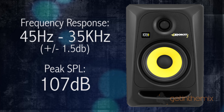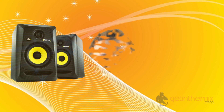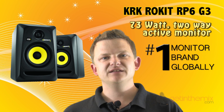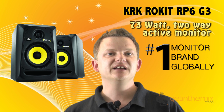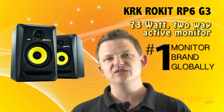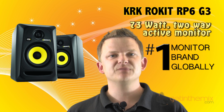The frequency response on these RP5 G3s goes down to 45 hertz and right up to 35 kilohertz. So there it is — the RP5 Generation 3, probably the best-selling 5-inch studio monitor in the world. When you hear them you'll understand why they really are that good.